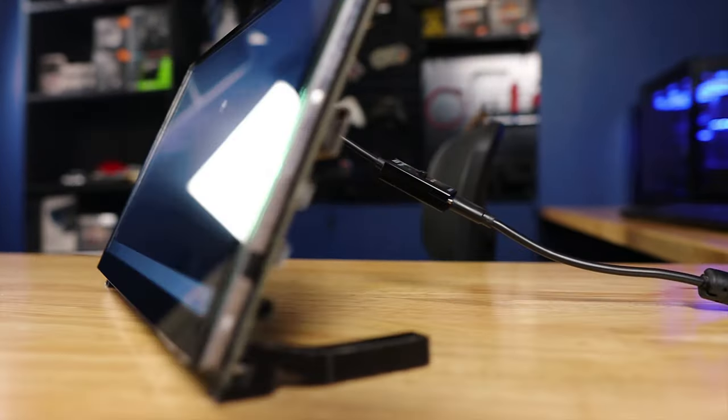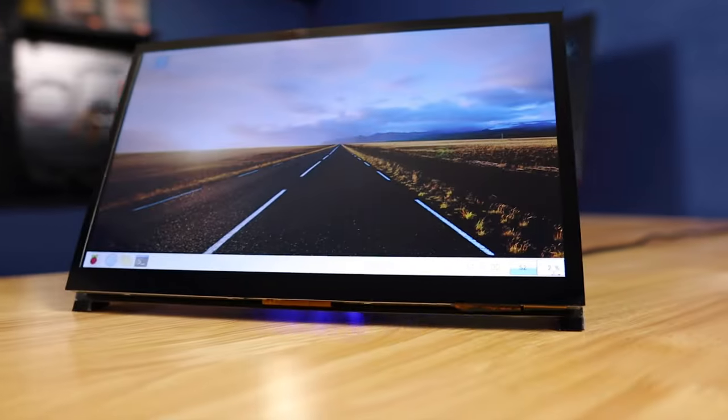So today we're going to check out this cool little IPS touchscreen that was designed specifically for the Raspberry Pi. Stay tuned to the end of the video, and I'm going to share a cool little project that I'm thinking about using this thing for.